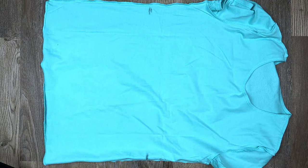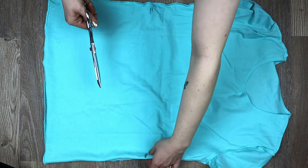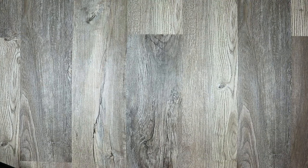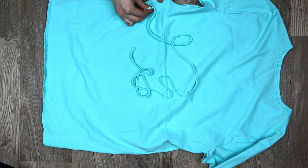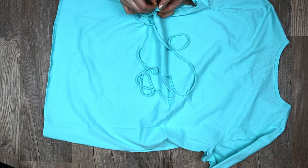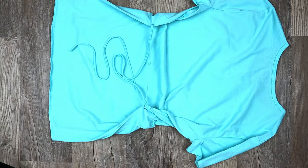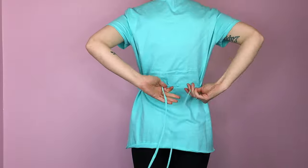Lay your shirt down flat and cut a small hole at the side where your waist mark is. Cut through both layers of fabric and then repeat on the other side. Turn your shirt back inside in and lay it down backside up. Grab your string and thread one end through one set of holes, then thread the other end through the other set so that the knot is in the center. Put your shirt on and tie the string together in the back with a bow.